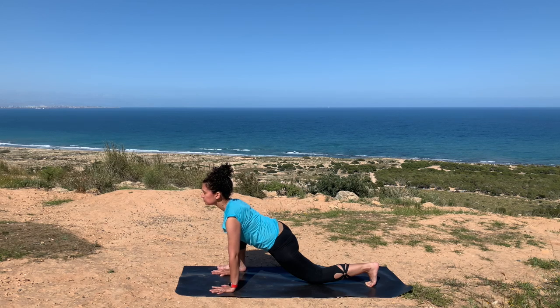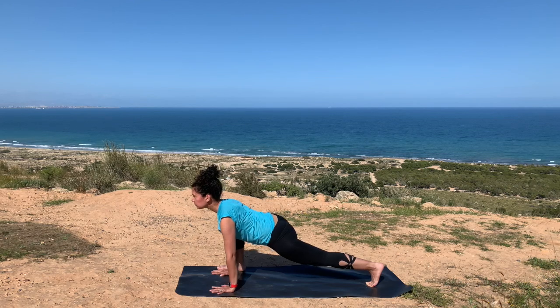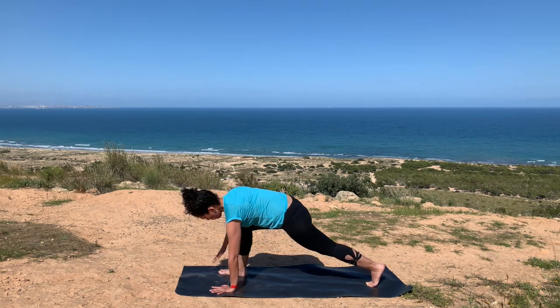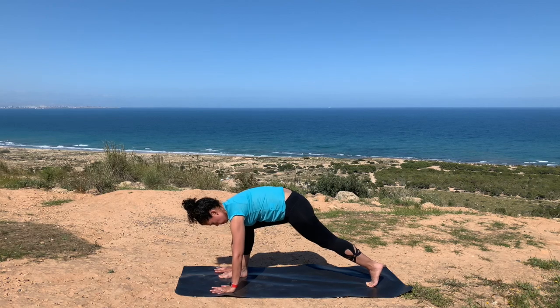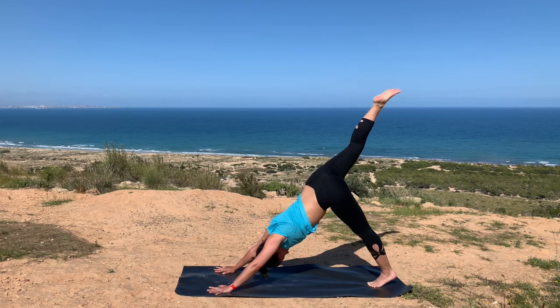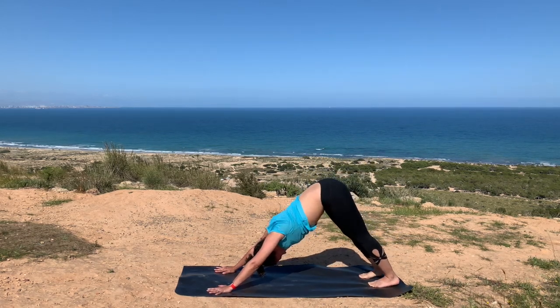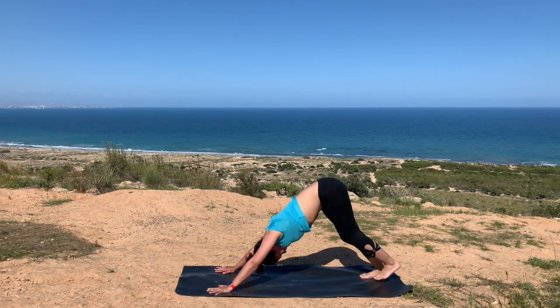Breathing here. Look forward, avoid bringing your head down. Lifting your left knee off of your mat if you'd like to move into a high lizard. Slowly walking that right foot towards the center. Inhale, lifting your right leg up into a three-legged dog, and placing your right foot down. We'll get that on the other side.